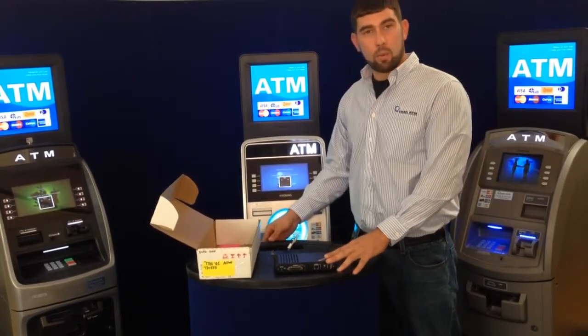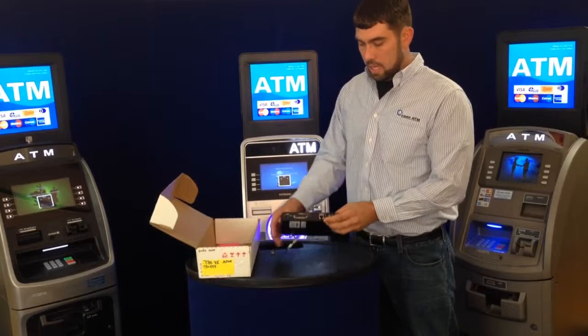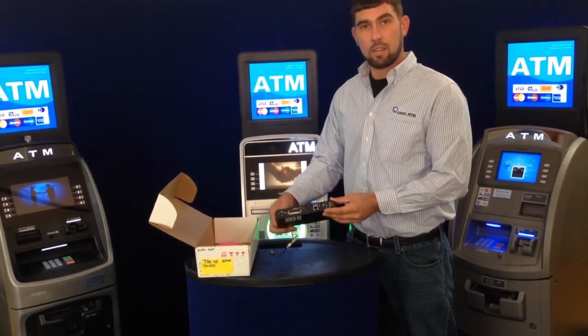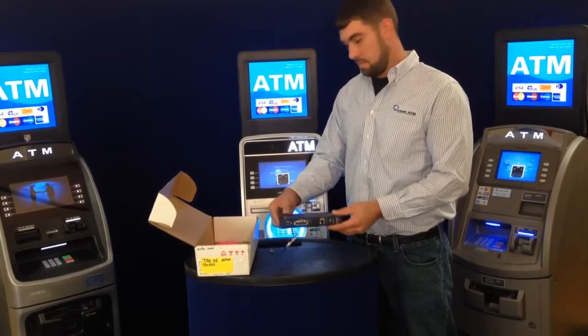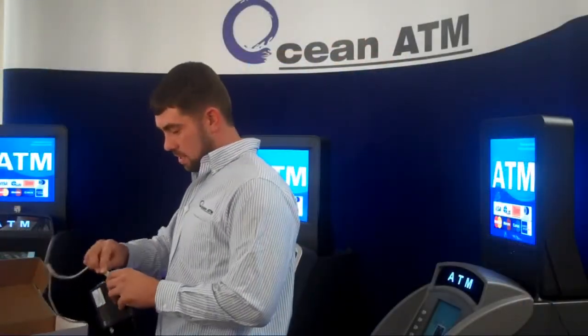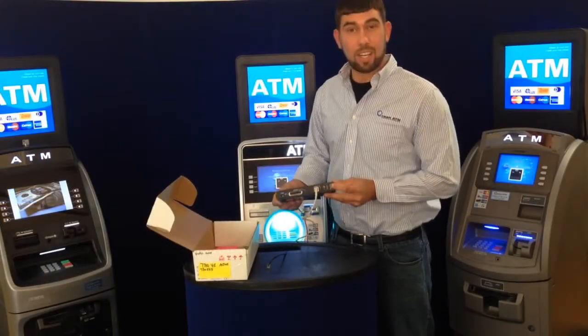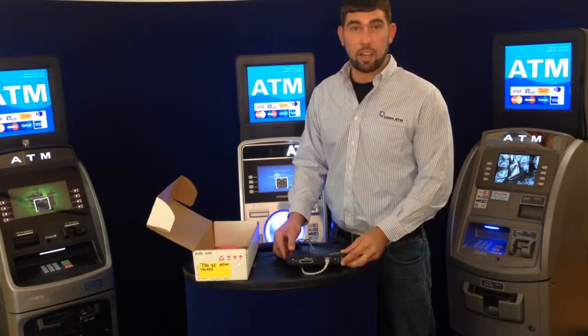After you plug your power cord into the wall, you should get three lights: a status, an ethernet, and the signal lights. All you have to do is plug in your ethernet cable to the ethernet port. All signal lights should come on and you're ready to go.